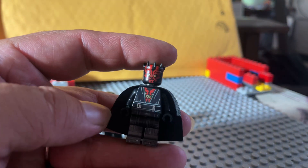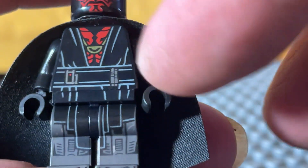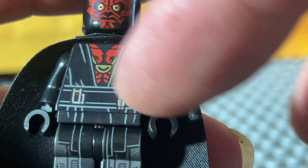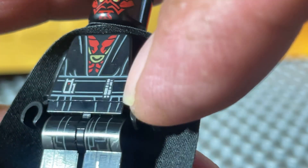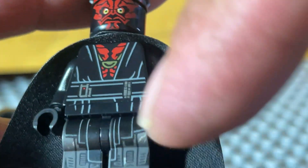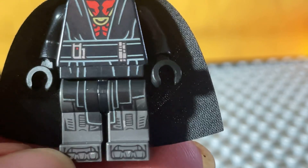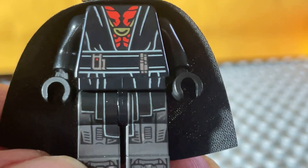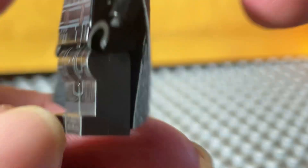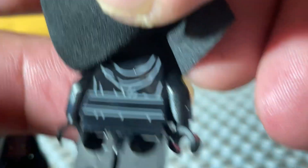It's got a nice cape here. Kind of an interesting expression, almost a surprise look. Decent printing on the front. A chest piece here. I really appreciate how the belt piece, waist piece, is printed all the way to the legs. Nice printing down on the legs here. We don't have printing on the sides, which is typical.